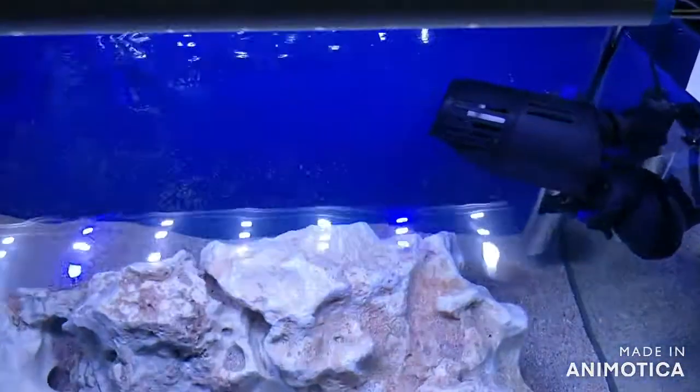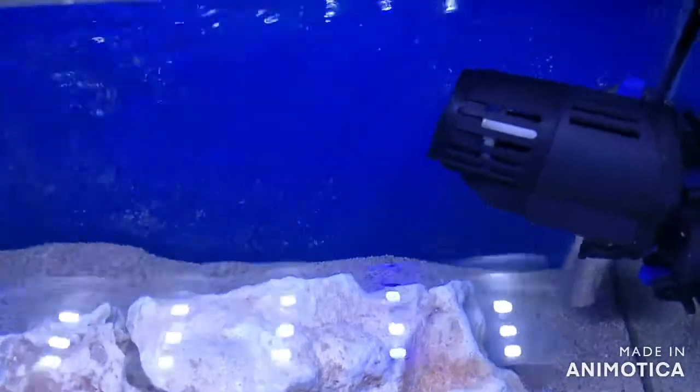In this video, the wave maker is used in a marine tank. This is an idea of how the speed is reduced.